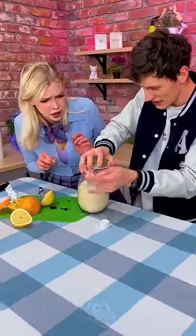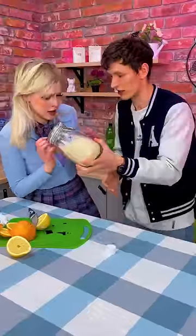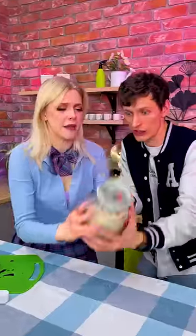And here it comes — the shaking. Take it, shake it up, shake it. That's good, I think that's good.